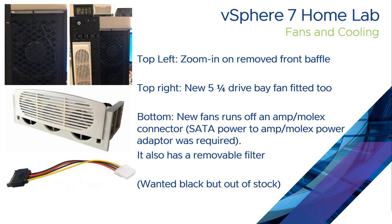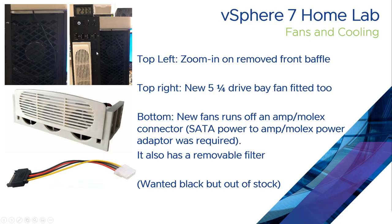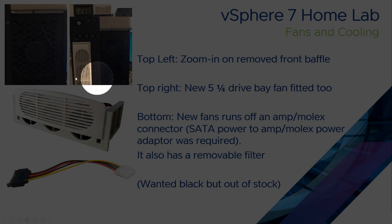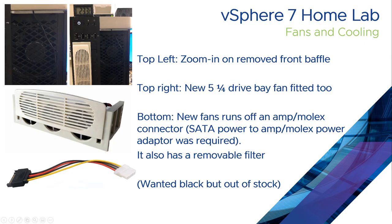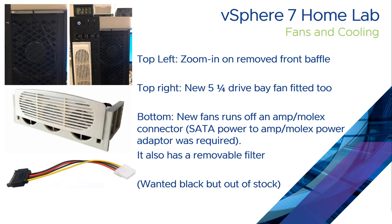Since then, because there was a free 5.25 bay, I've bought another 5.25 fan. I really would have liked a black one but there were none in stock, so I've gone for a cream one — it doesn't look quite as good. I've stuck that in the 5.25 bay next to the CD-ROM. It has two smaller fans inside and a removable filter on the front. Because it's powered by a Molex connector I had to buy an adapter to take SATA power to Molex.